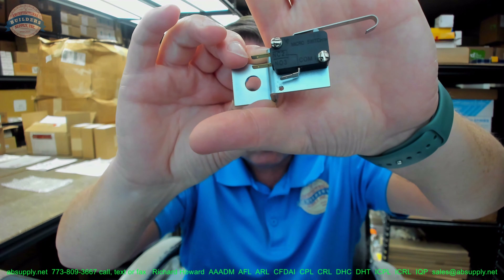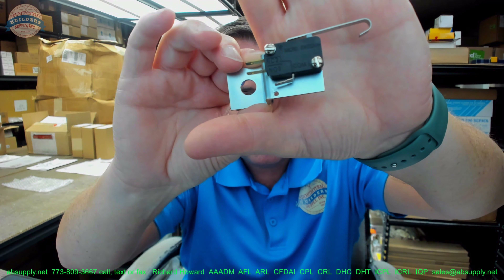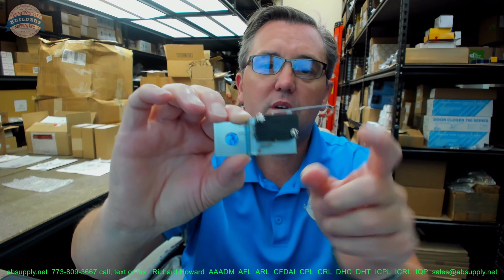You see you have your normally open, your normally closed, and then your common connectors.